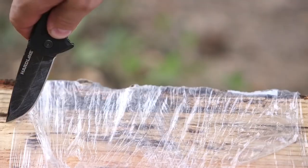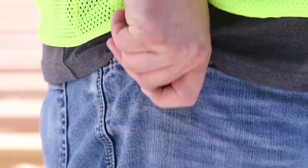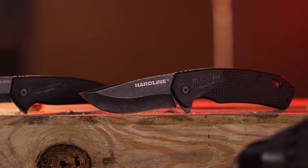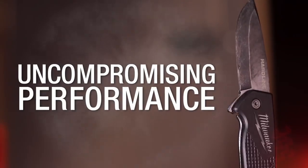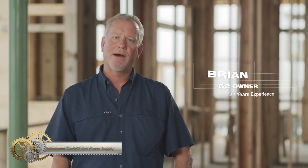The liner lock secures the blade in the open position. The lanyard hole and reversible belt clip allow for easy carrying and right or left-handed carry. Choose Milwaukee Hardline Knives for long-lasting performance and durability.